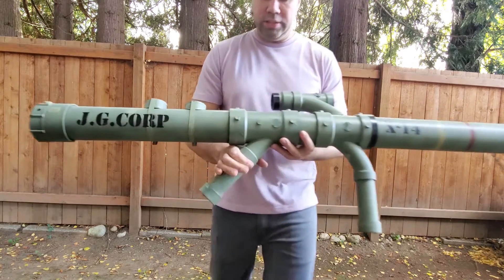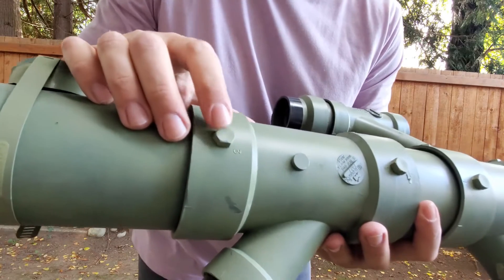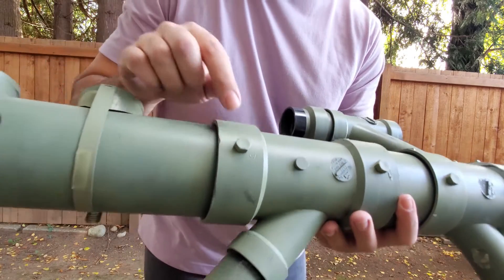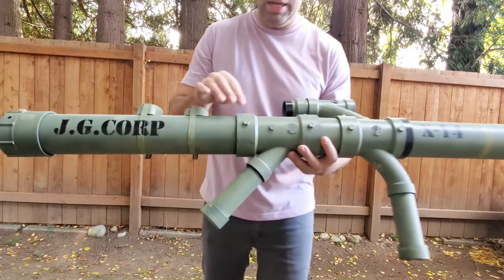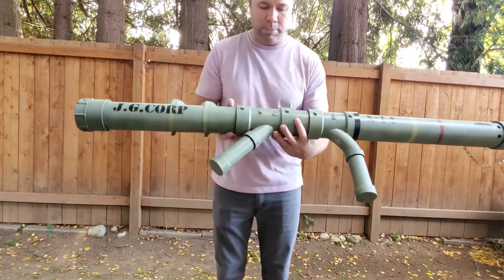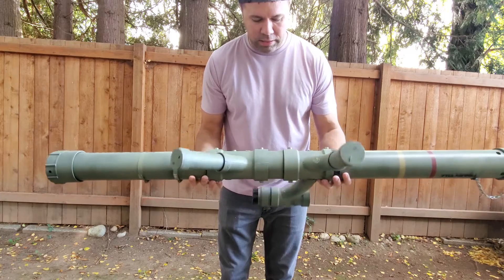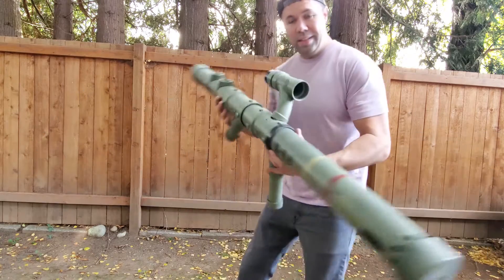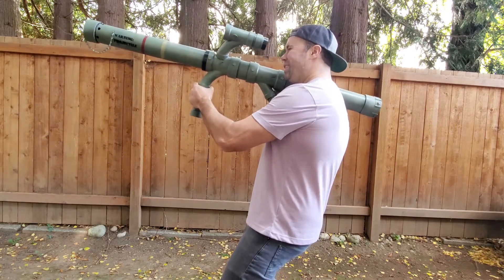Other things I added were these little cool nylon plastic bolts that I purchased, sheared off the threads, and just glued them on top, which adds a neat little dimension to the rocket launcher. Anyway, that's it — I hope you enjoy my homemade rocket launcher.